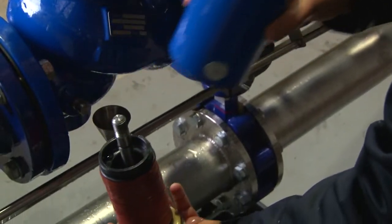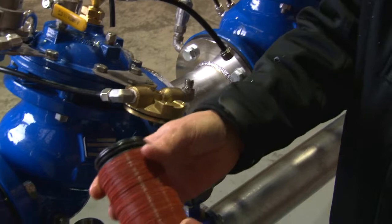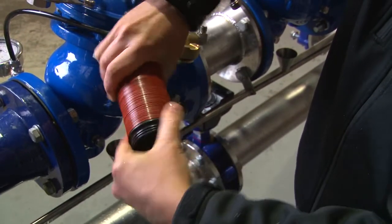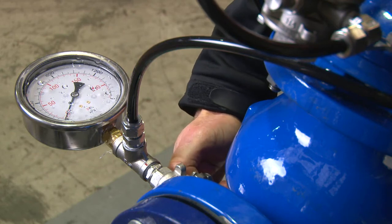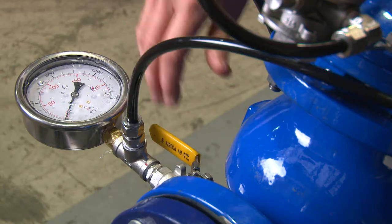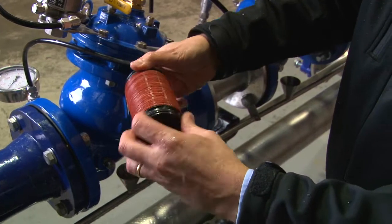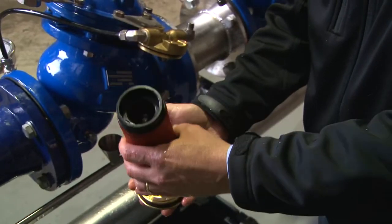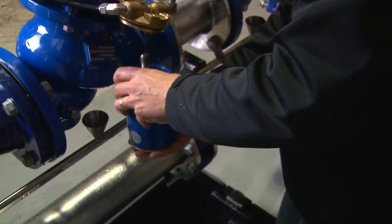I remove the cover from the valve and expose the disc element. The disc element has water flowing from the outside of the disc to the inside of the disc. We undo the disc slowly by hand, relaxing the discs and separating the discs themselves. Carefully, if I open the inlet ball valve, I can expose water pressure and clean the disc until the discs are clean. Then finger-tight, I simply tighten the discs — not over-tight, just enough to bring them back together.